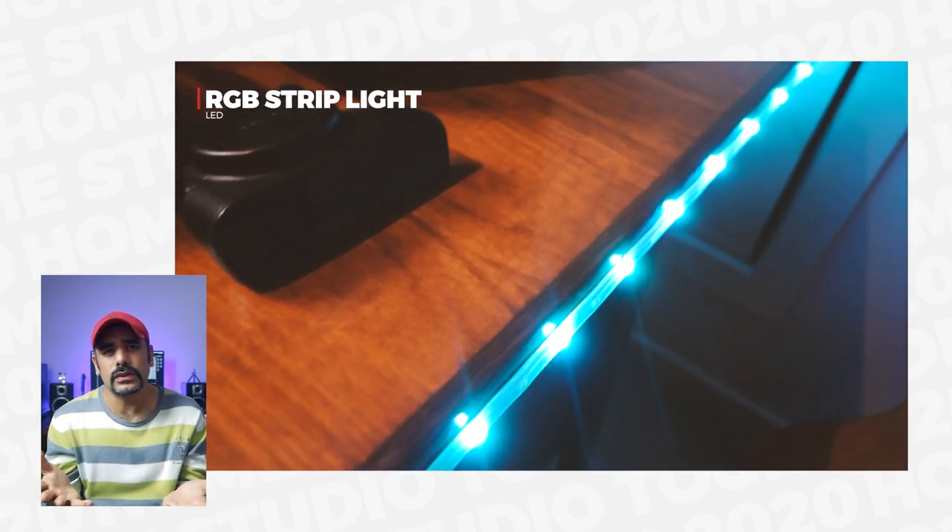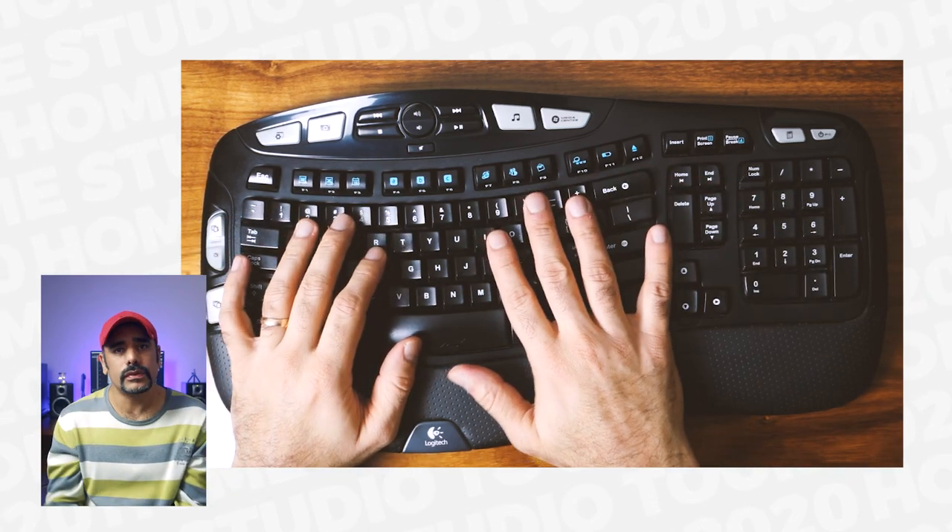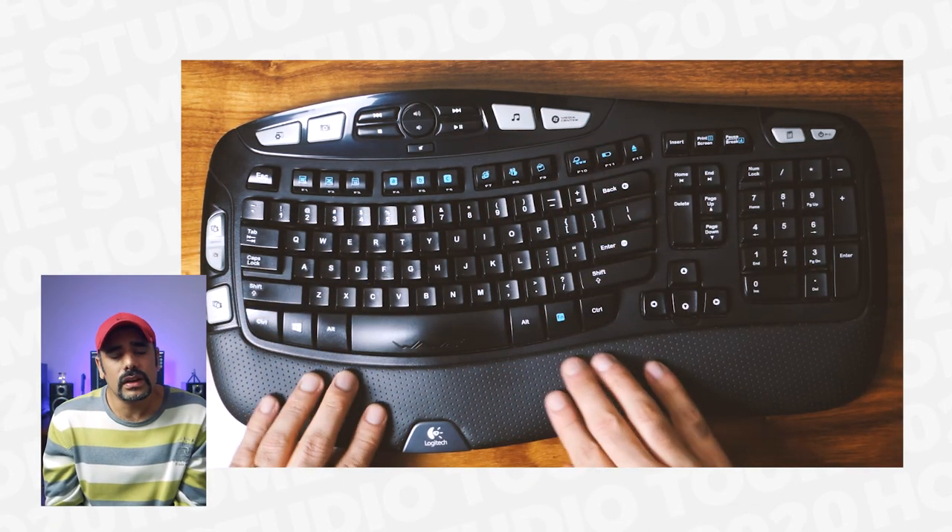The other light I use is this RGB strip light that I've glued to the side of my table — it adds a bit of color to the background and makes it pop. There are tons of these available everywhere, but if you invest in a slightly better quality one you'll get better results and they'll last you longer. I also want to mention this Logitech wireless keyboard. It's fairly ergonomic and serves a very good purpose when I'm shooting videos — I'm usually facing my back towards the computer when I shoot, and this keyboard lets me trigger recording for my takes from anywhere in the room without having to turn around every time. It's pretty handy to have a wireless keyboard in case you're planning to shoot and you're not near your computer.